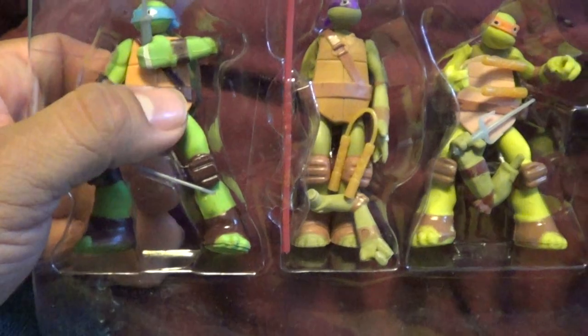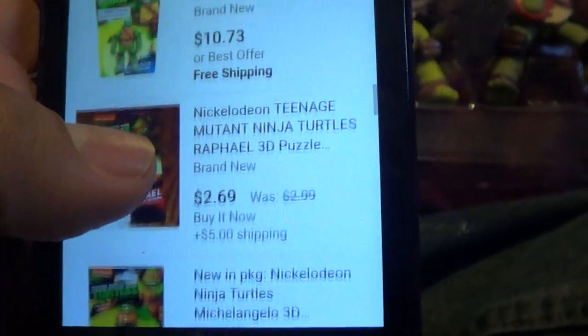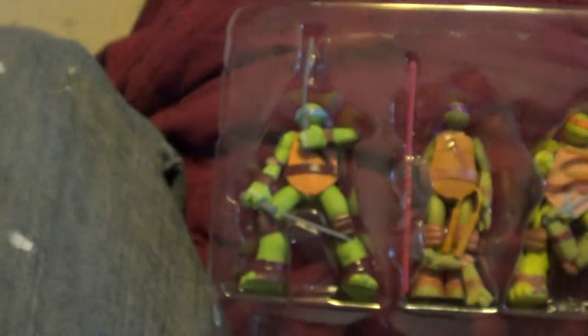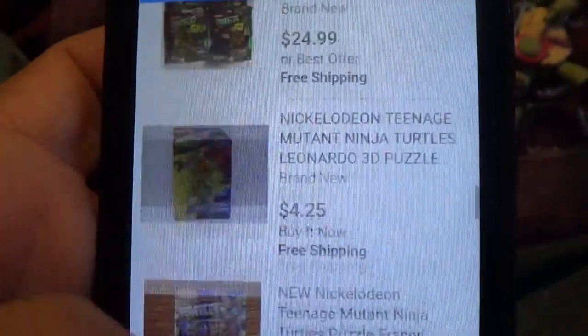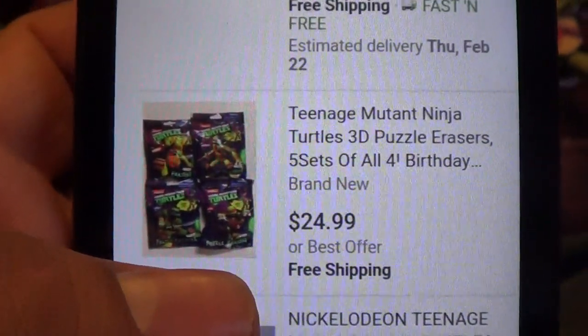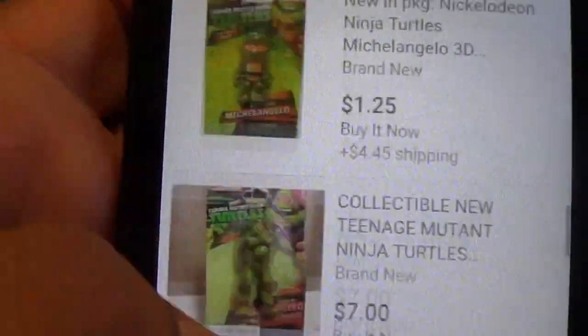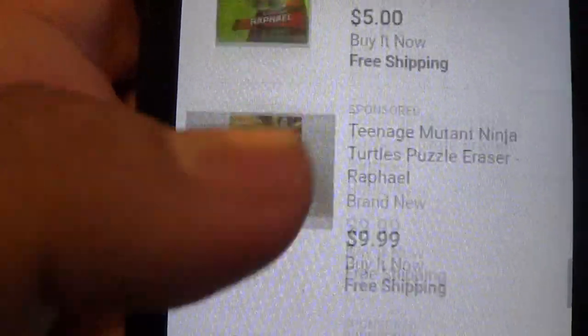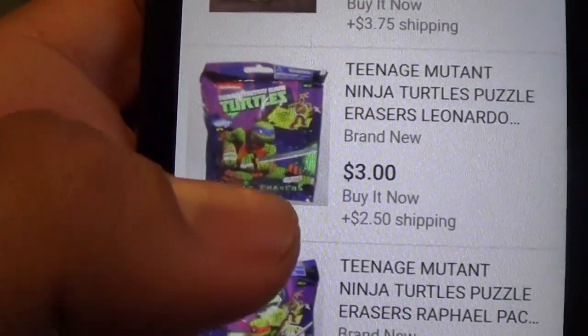So these are puzzle erasers. You won't believe this - I looked it up online. For one it's $2.69. This guy's asking for a Leonardo - right there - he wants it for $10.73 with free shipping. For the full mysterious pack it's $24.99. Wow, that's a lot. And then for a full pack again it's $10. People are really asking a lot for this. Just for a pack it's like three bucks.